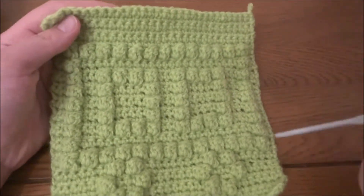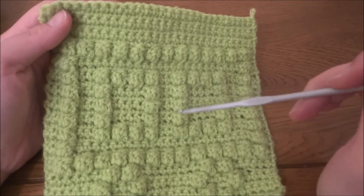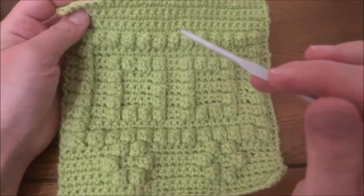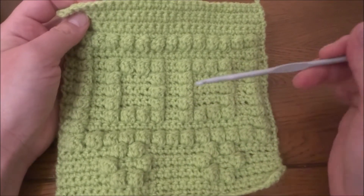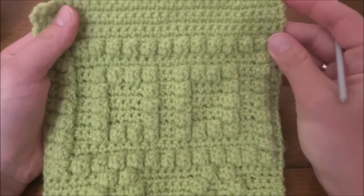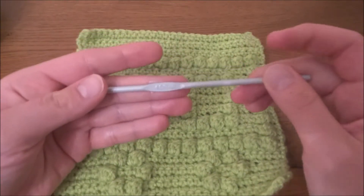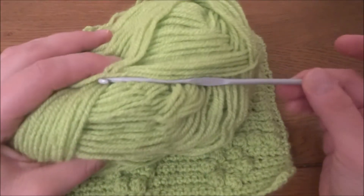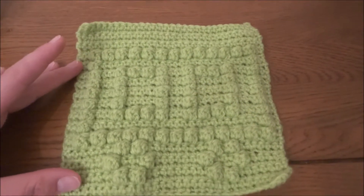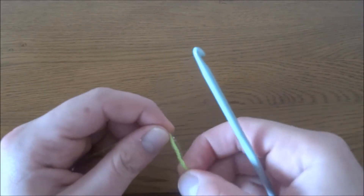Hi guys, welcome to my next tutorial with bubble stitch chart. Some of you asked me to make a train caboose, so this is the pattern for you. If you've got more ideas, just write me in the comments below the tutorial. For this tutorial I use a crochet hook 4 millimeters and 100% acrylic yarn. For our square we have to start by making a slipknot.